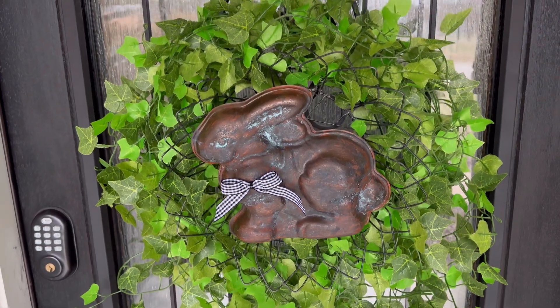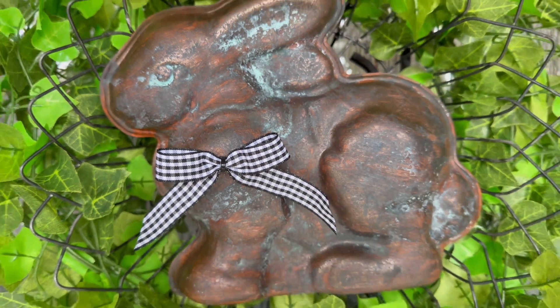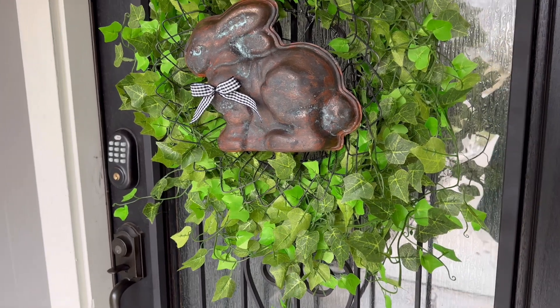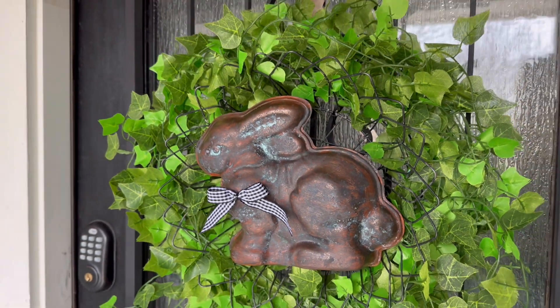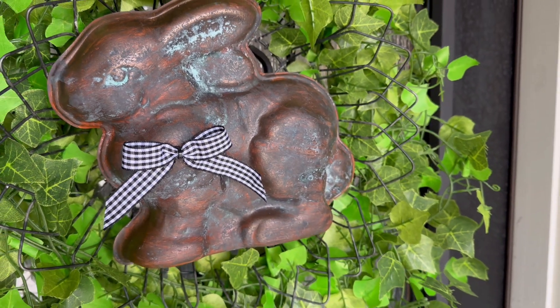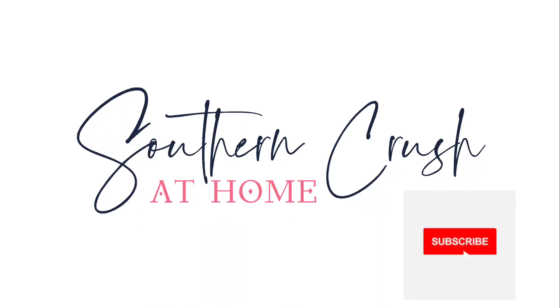Look at how it turned out! I hung it with a ribbon and it is so adorable. I have an entire blog post linked below so you can check it out. This is one I definitely want you to try because it is so easy and so fun. This Easter wreath is going to be a showstopper — everyone who stops by will ask how you made it. If you love videos like this, be sure to hit the subscribe button and the notification bell. Happy Easter!